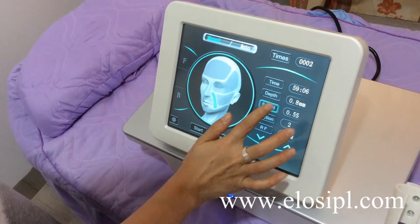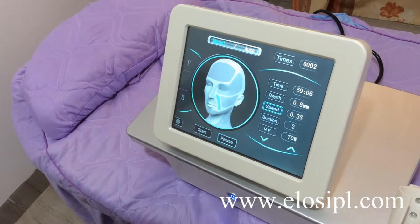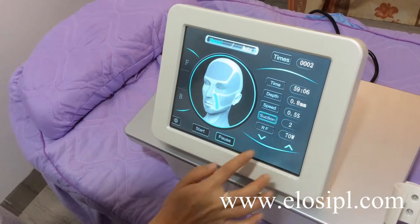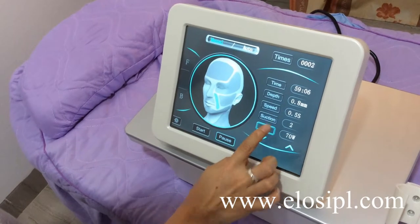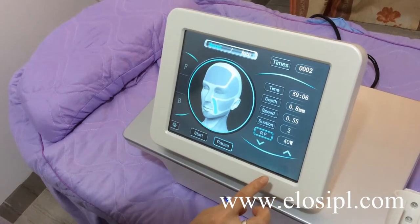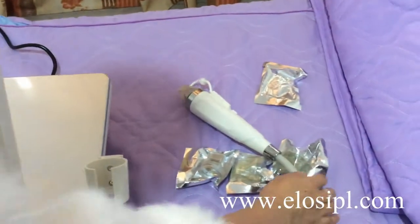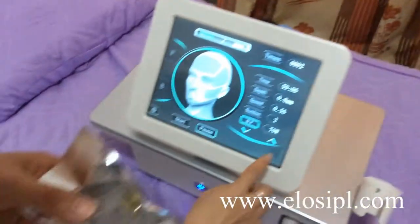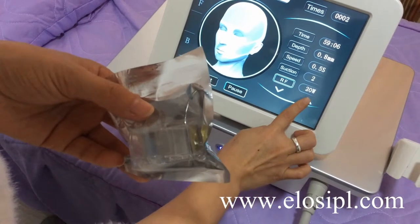For speed, set between 0.3s to 0.5s. Suction is set to 2. For RF power, set from 40 to 70. If we use the micro-crystal head, set the RF power from 20 to 30.